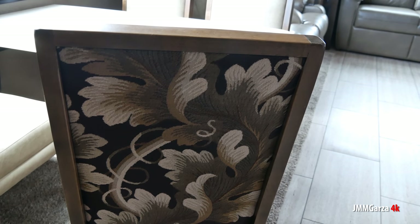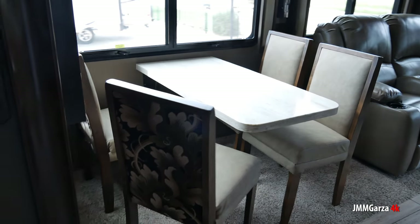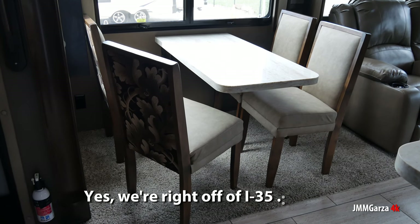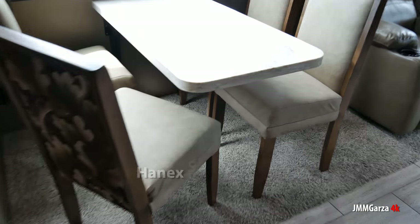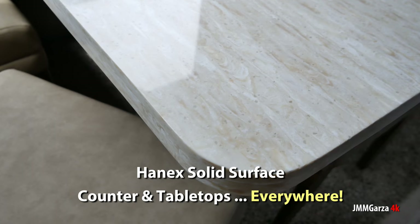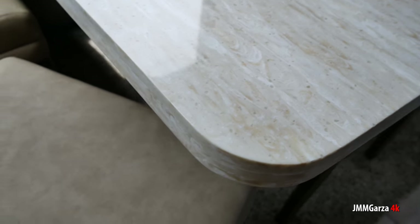Plenty of cabinets on the outside and plenty of storage on the outside — you are not lacking for cabinets in this Vanley product. No way, Jose. I do love that pattern; sort of reminds me of some of my shirts back in the 60s. And that's a beautiful little dinette. Here's a close-up of the Hanek solid surface countertops — this is the tabletop here, and they have countertops also. They are absolutely gorgeous.